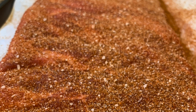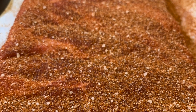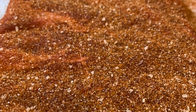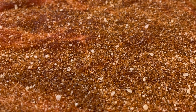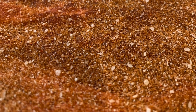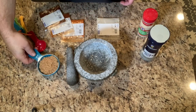So the dry rub — here's what I use to create that bit of heat flavor. Now you can use a store-bought rub if you'd like; there's nothing wrong with that — lord knows I've done that plenty of times myself. It's quick, it's easy, and I like it. But I do find that creating my own dry rubs produces more flavor, or at least more of the flavor that I'm looking for.